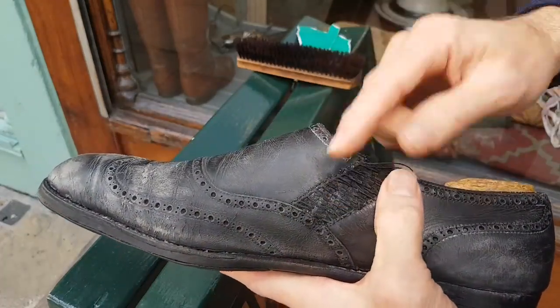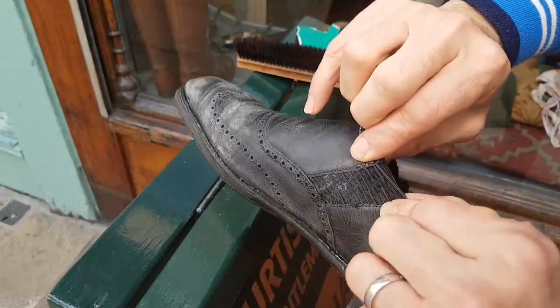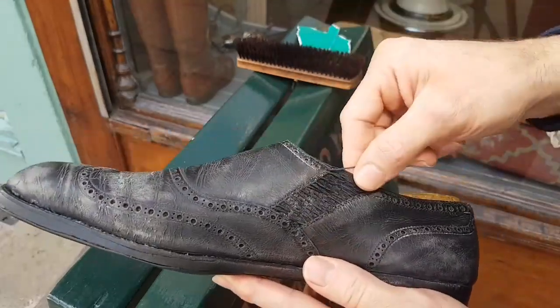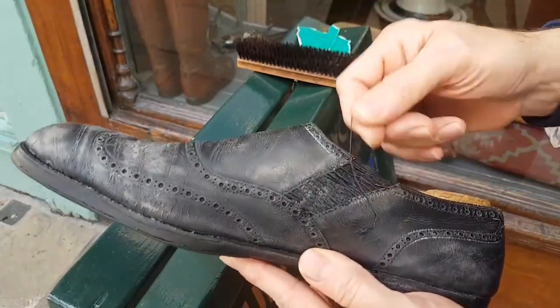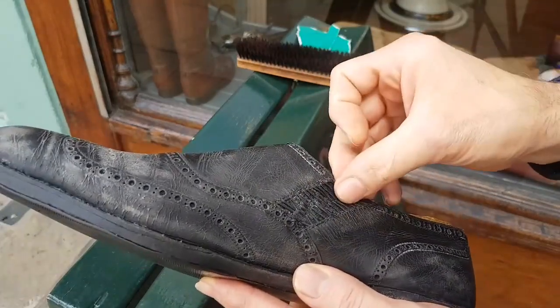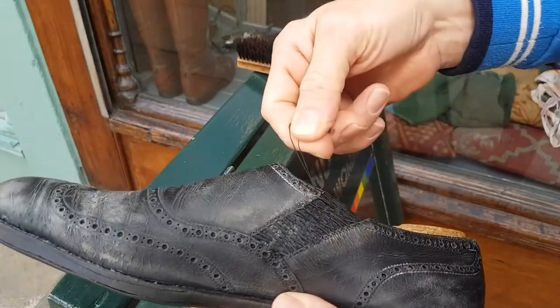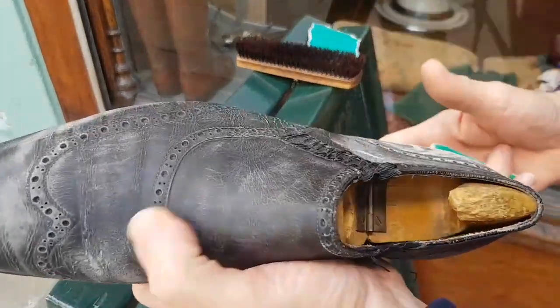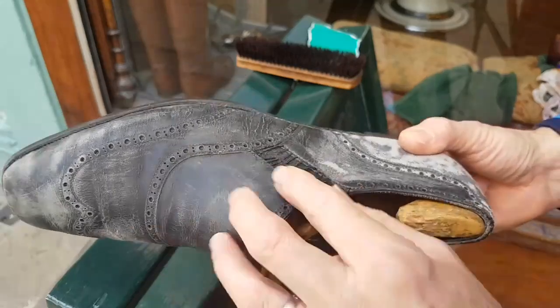Had I not stitched these elastics together, as I shrank the skins, it would have opened up here and gone into a V shape. So I've put the tension on these stitches and not on the elastics. They'll come out quite soon. But what I need to do now is the grim task of resurfacing.